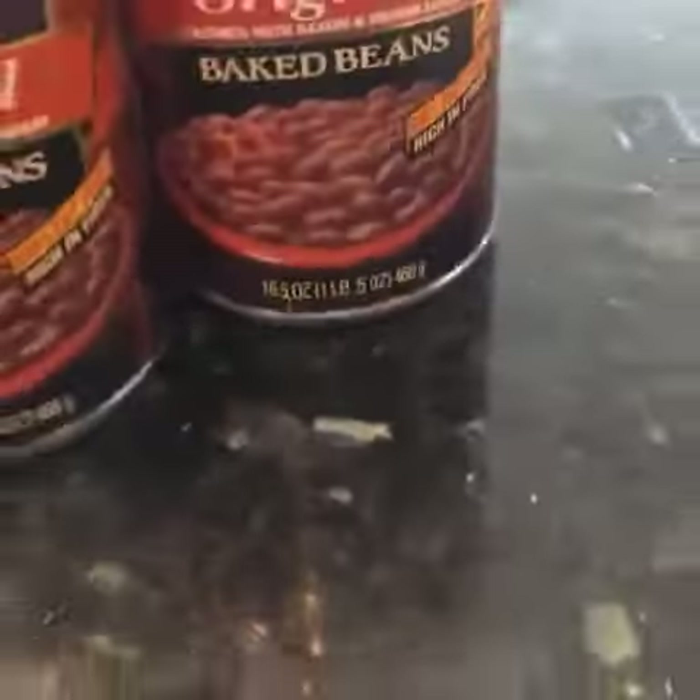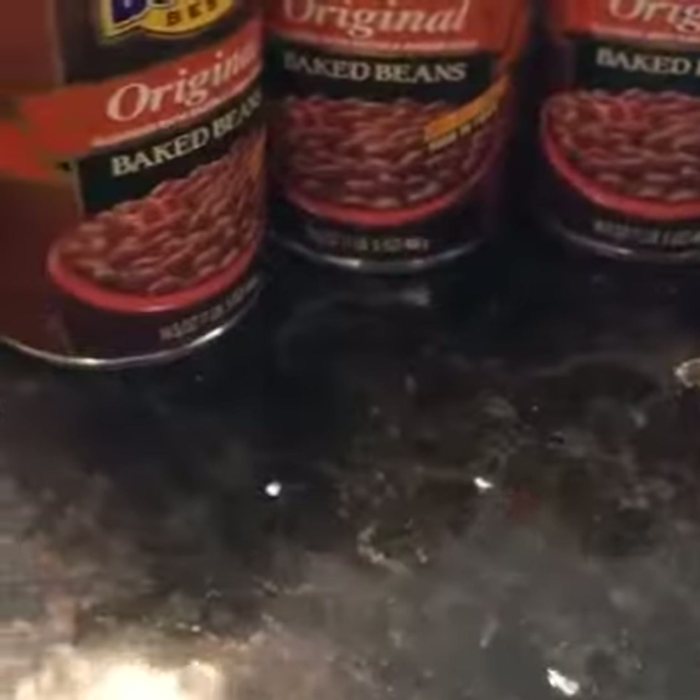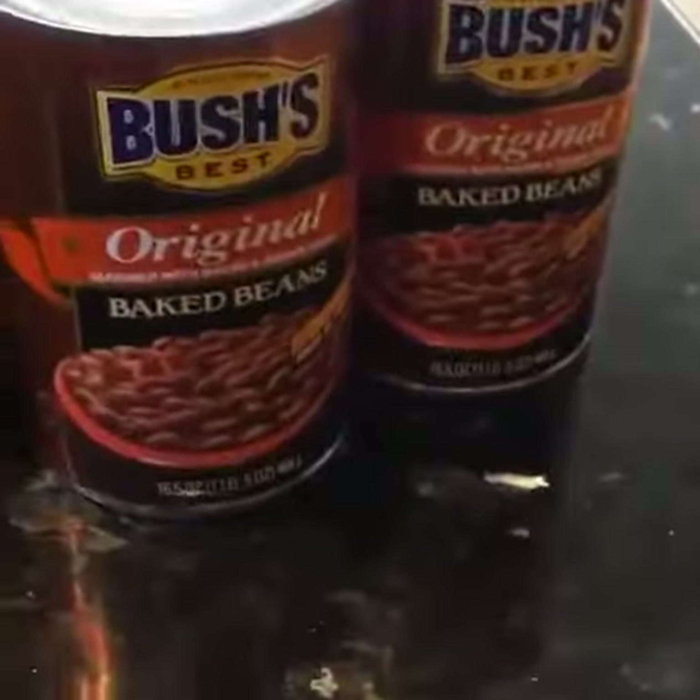I'm going to give y'all a tutorial on eBay Bean right now. And I ain't talking about the president news. But eBay Bean.